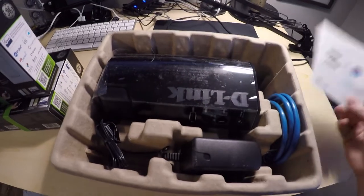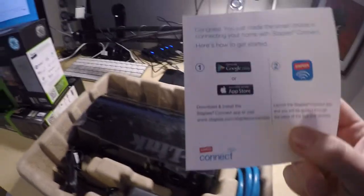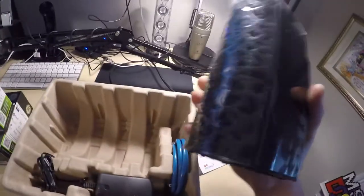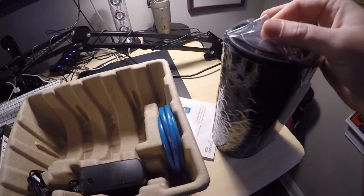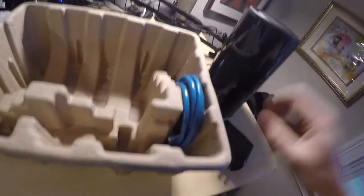First off is obviously the hub. The first thing they're going to tell you to do is either go to Google Play or the iPhone App Store and get the Staples Connect app. Inside the box we have the unit, which looks really light — almost like a black Apple Airport Extreme. I'll have them side by side so you can see the comparison. Second is a power adapter, and third is the ethernet cord.